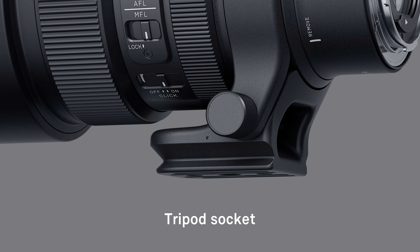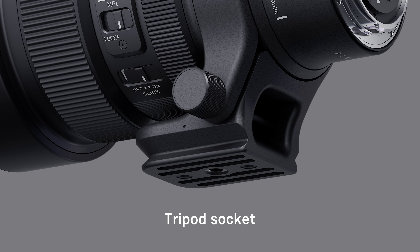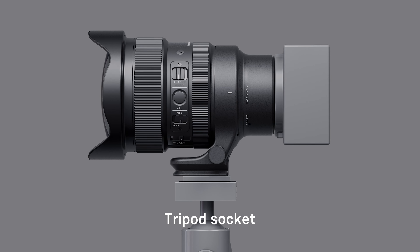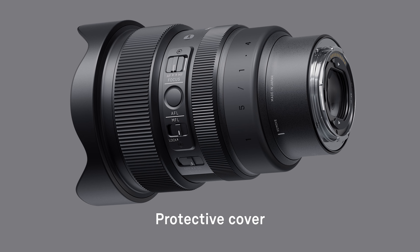A strong and lightweight ARCA Swiss compatible magnesium alloy tripod socket is included, providing a more balanced setup when working from a tripod. It can be detached and replaced with a rubber protective cover when not in use.